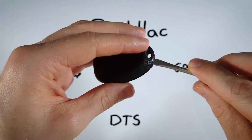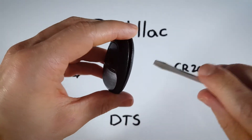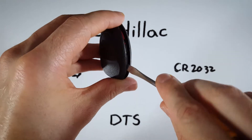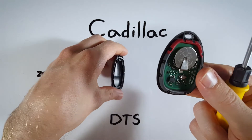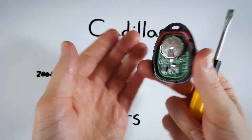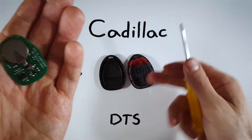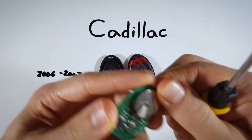Hold the device gently in your hand and twist the screwdriver. Once you start to open it, I recommend you stop twisting and instead put the same tool into the opening and twist, working your way down until it comes apart easily with your fingers. Now knock out the circuit board, set the other piece of plastic down, and slide it right out with your finger.